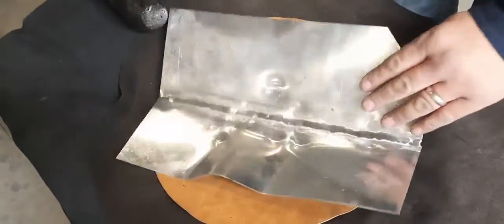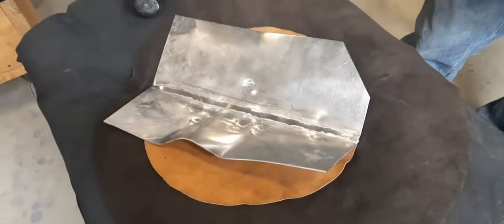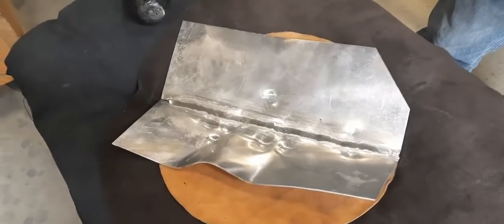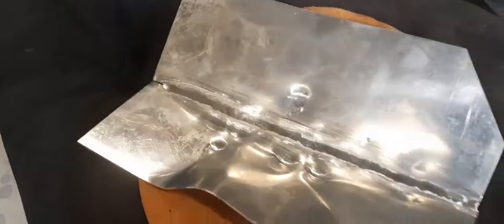This is butt welds, and he's welded both sides — 063 aluminum with a 4943 rod, helium-argon mix, and he's already hit it a couple times on the seam.